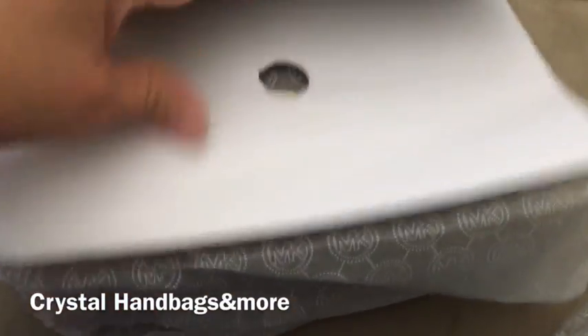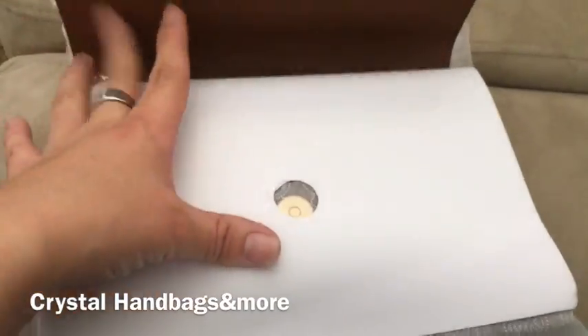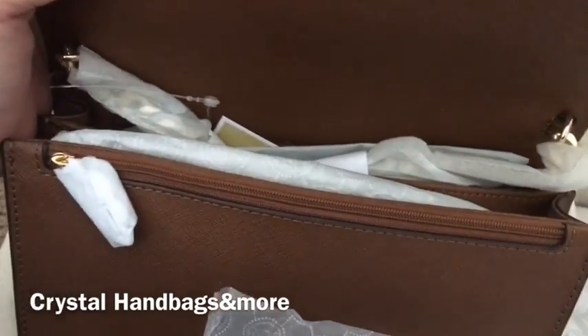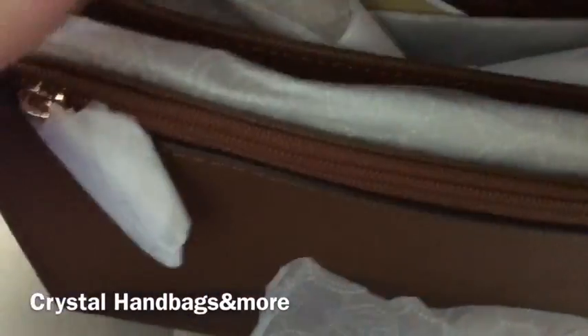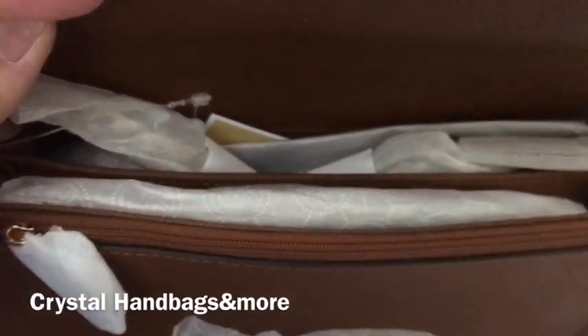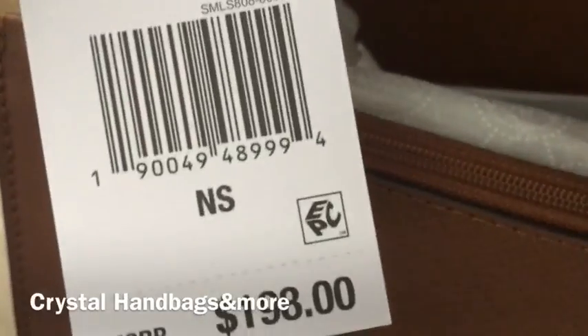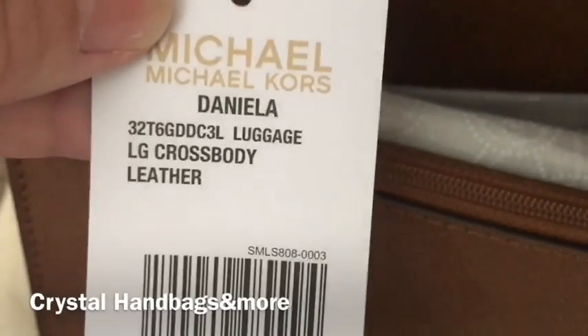It has a magnet push button and a little cardboard on the inside. I took that cardboard out — there's more tissue paper inside. And there's the tag, if you want to go and check that out.